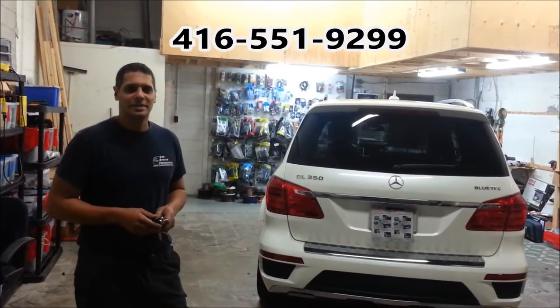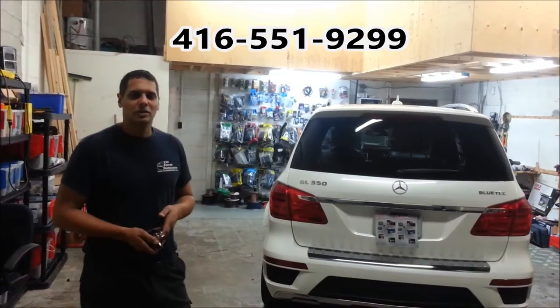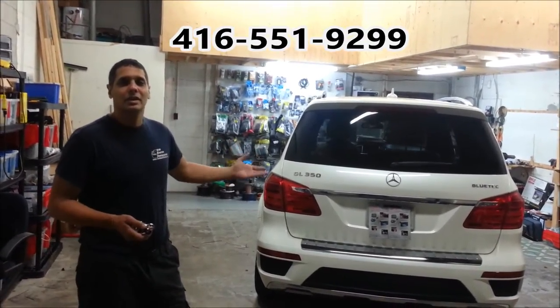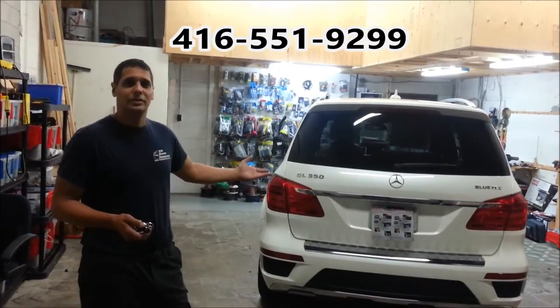My name is Ron from Car System Installation. Today we're going to show you a remote starter on a 2013 Mercedes GL350 with a push start button for the vehicle.